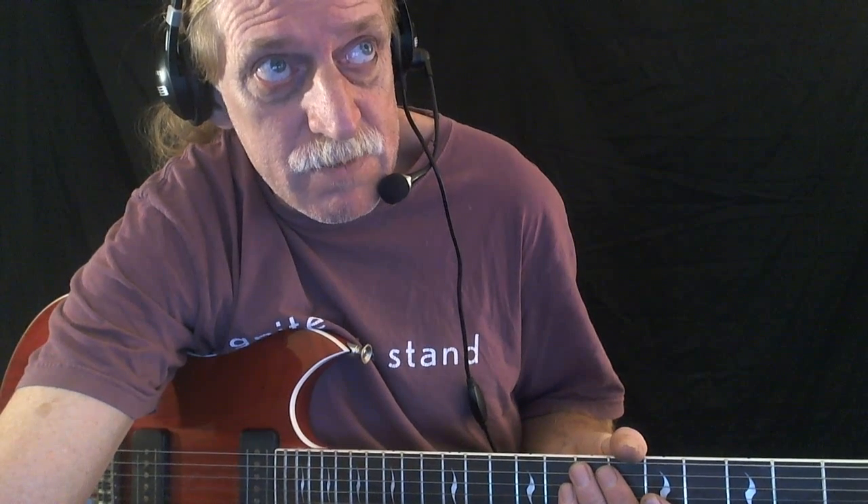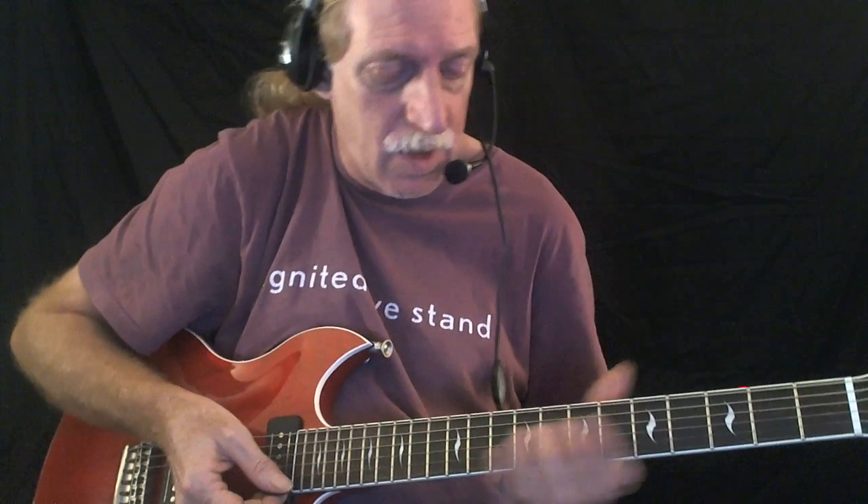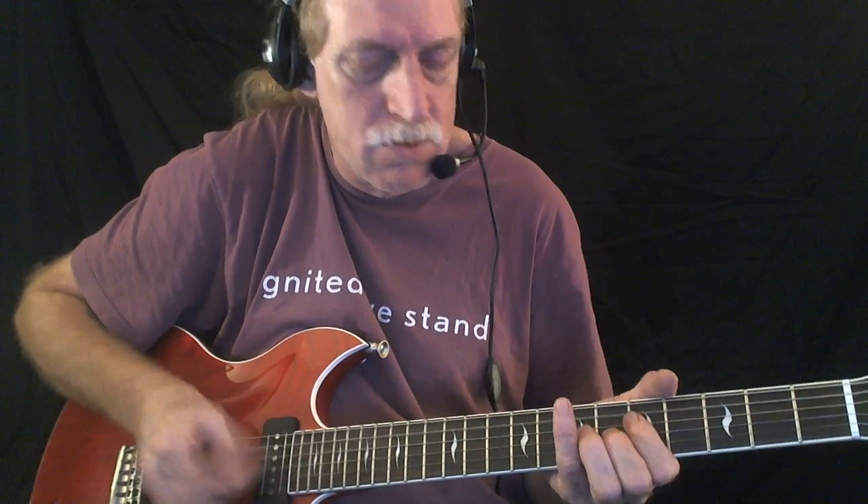I'm going to go ahead and roll the track and get started — rhythm first, then lead. I'm using tritones on the third and fourth strings, and I'm using a wah-wah pedal for the broken chords.